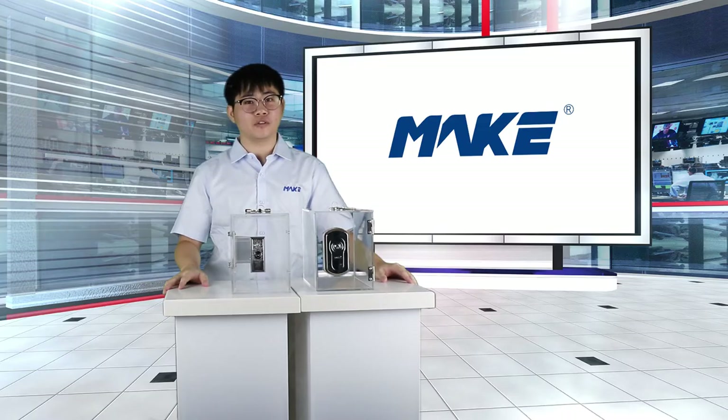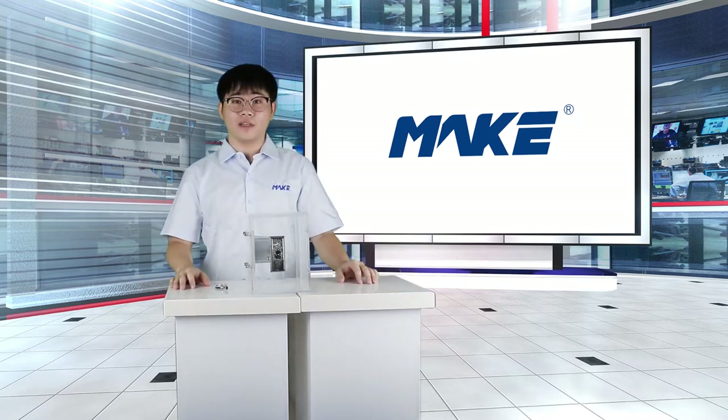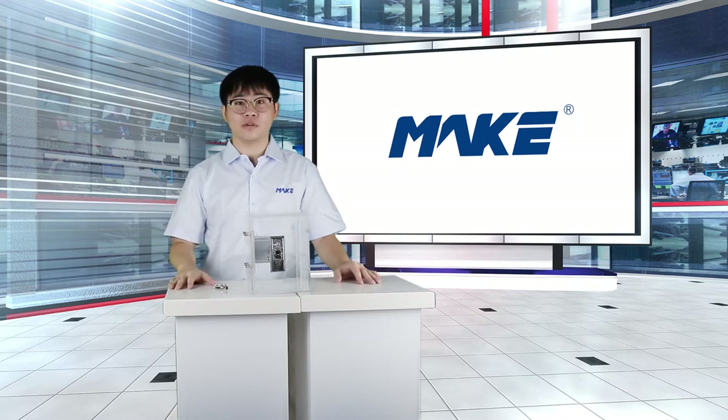For the following time, I would like to bring you two very popular vending machine locks. Firstly, I would like to bring you MK200, a very classic T-handle lock, widely used around the world. We started to produce vending machine locks since our establishment, and this MK200 has been in production for more than a decade. Till today, it's still a favorite of many of our customers.